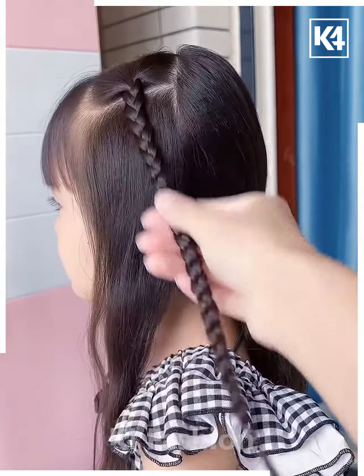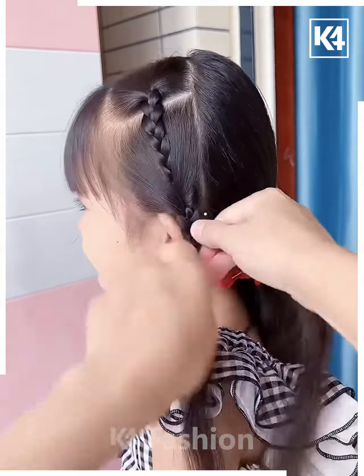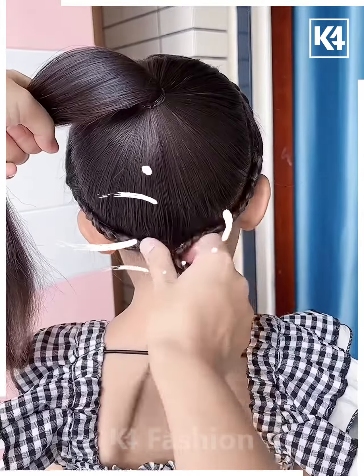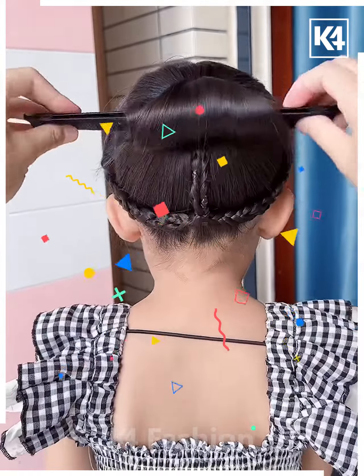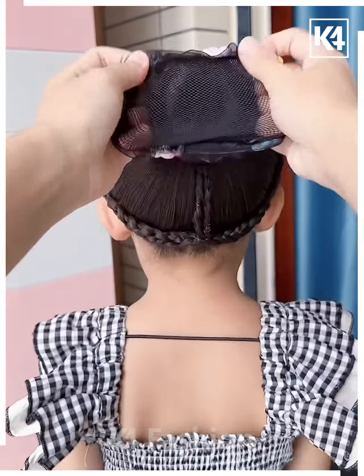Next, we're going to take a braid at one side, joining some more hair with it and making another braid. Then, repeating the same with the other side and then we're going to join them at the back to this high ponytail, further converting the high pony into a round shaped bun, and now your hairstyle is ready and looking so good.